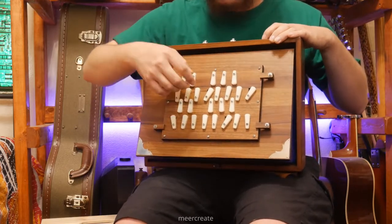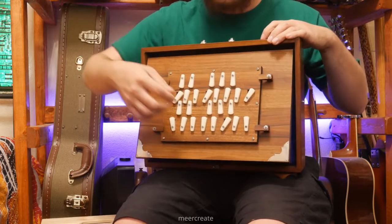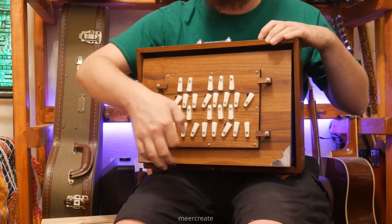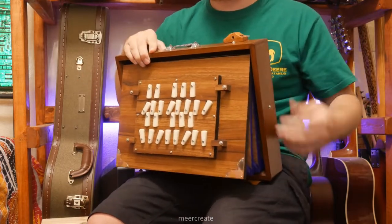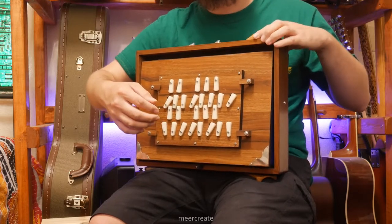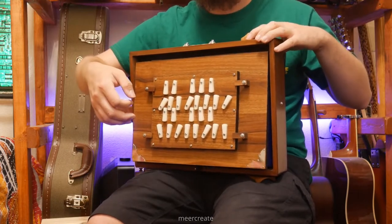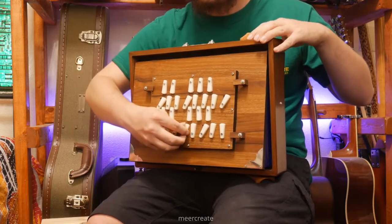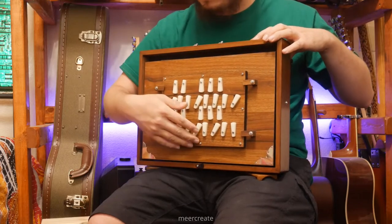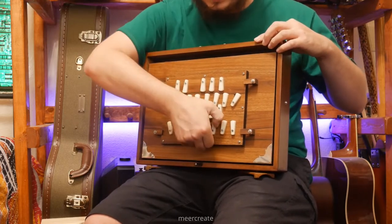Thank you. So, as you can hear, it's got a pretty nice sound.